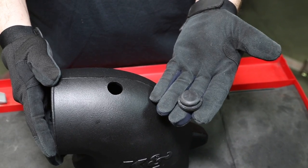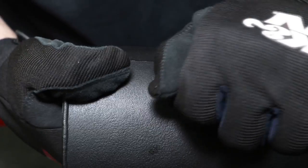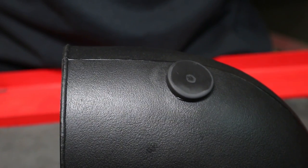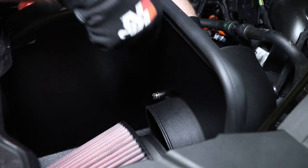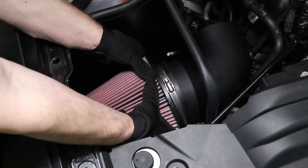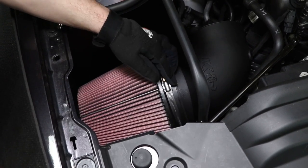If the vehicle is not equipped with a filter minder, install the provided plug into the K&N intake tube. Install the K&N intake tube into the heat shield and secure with the provided hardware. Then install the K&N air filter into the K&N intake tube and secure with the provided hose clamp.